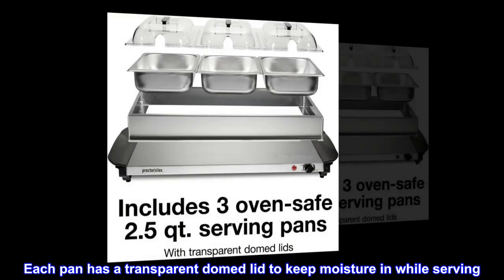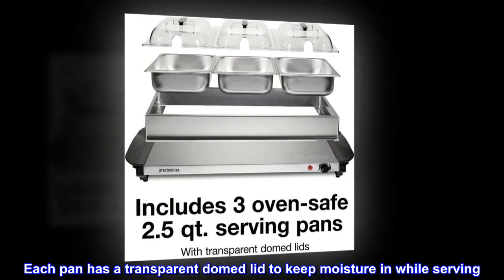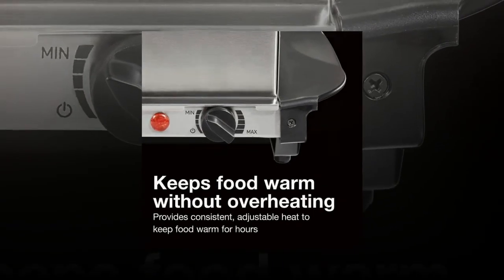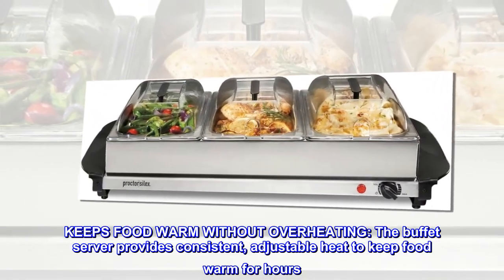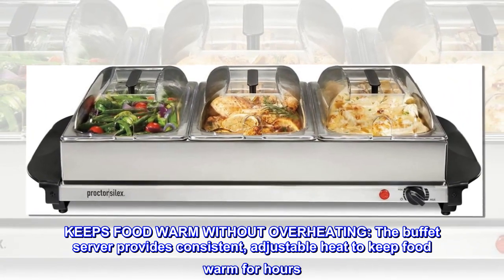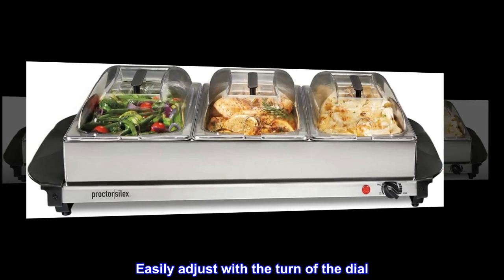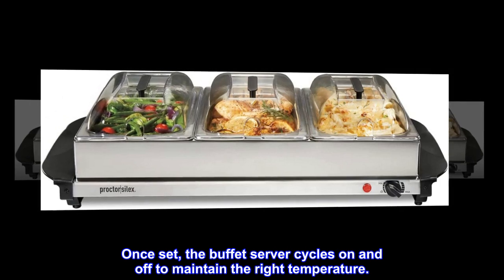Each pan has a transparent domed lid to keep moisture in while serving, and each lid has a spoon slot for easy serving. The buffet server keeps food warm without overheating, providing consistent adjustable heat to keep food warm for hours. Easily adjust with the turn of the dial; once set, the buffet server cycles on and off to maintain the right temperature.